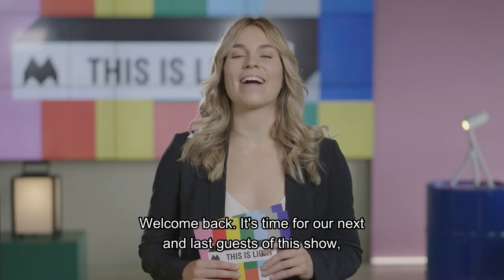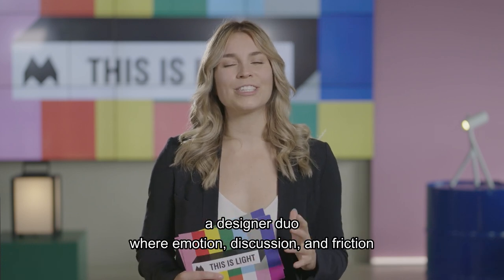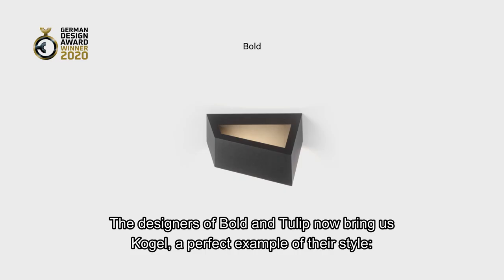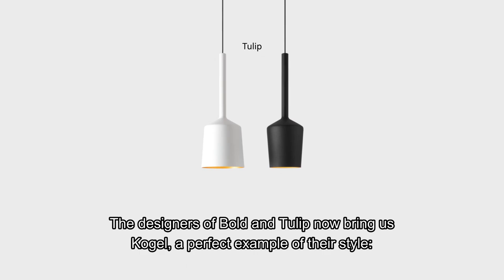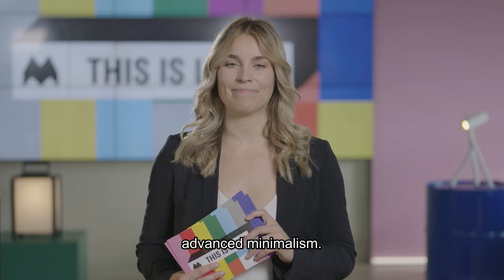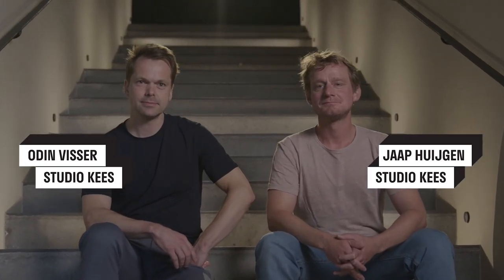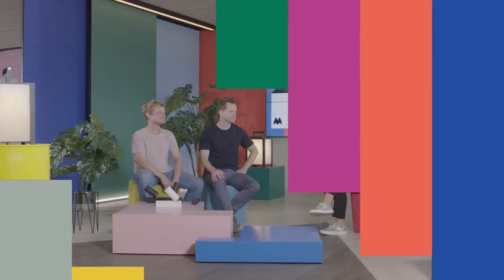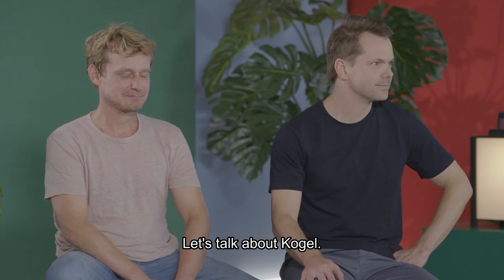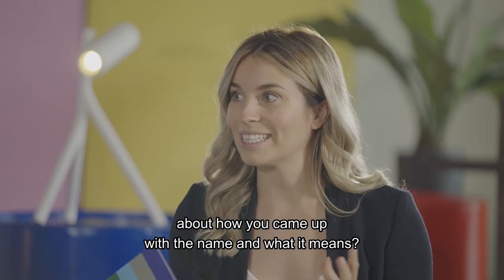Welcome back — it's time for our next and last guests of the show. A designers' duo where emotion, discussion and friction are part of their creative process. The designers of Bold and Tulip now bring us Kogel, a perfect example of their style — advanced minimalism. Welcome, Studio Case. Hi Odin and Jaap. Let's talk about Kogel — I love the name. Can you tell me how you came up with it and what it means?